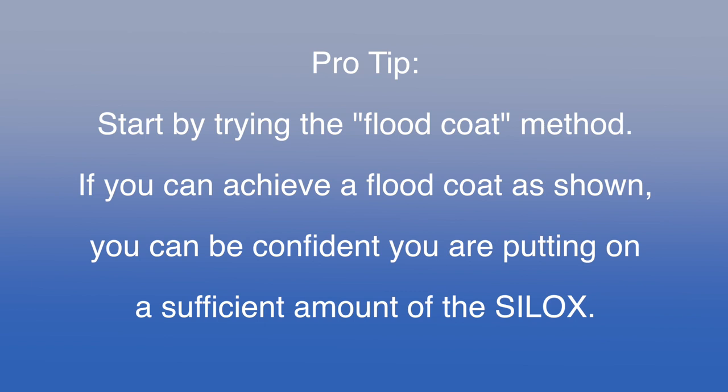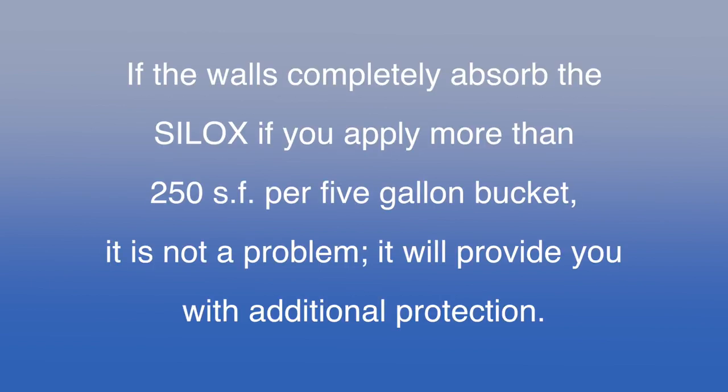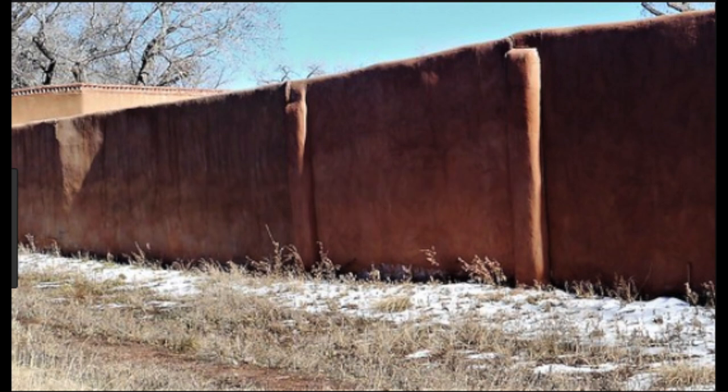If you have never applied a premium water repellent like the silox before, it is critical that you closely observe the following steps. First, begin the project on a side of the home few people ever see, like the exterior of your backyard wall if you have one. This way, you can practice on this portion of the home and get a good feel of the proper amount of silox you will need to put on and also to see what the final result of the silox will look like on your walls. Ideally, have a nice long run of wall where there are no windows. Again, a backyard wall is an excellent place to start and experiment with.